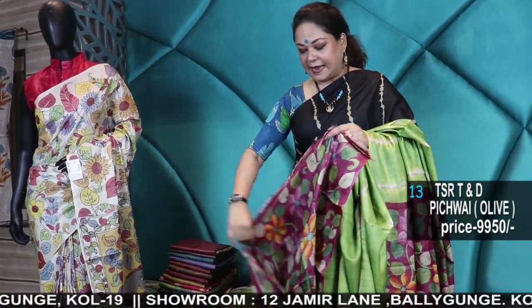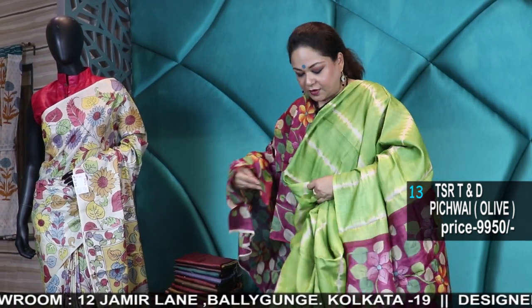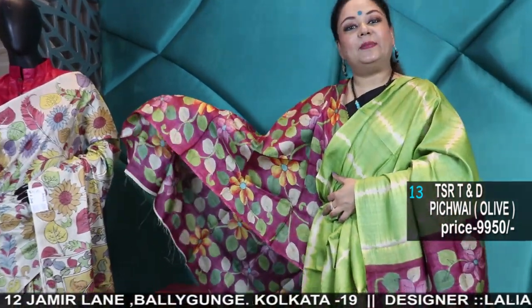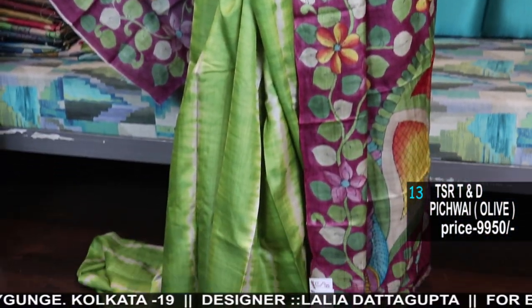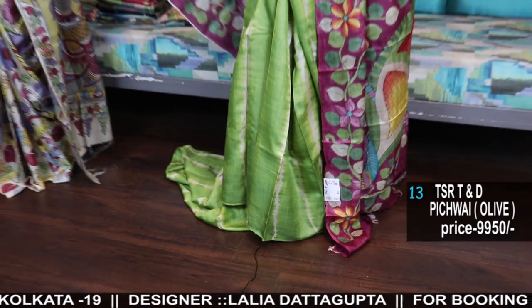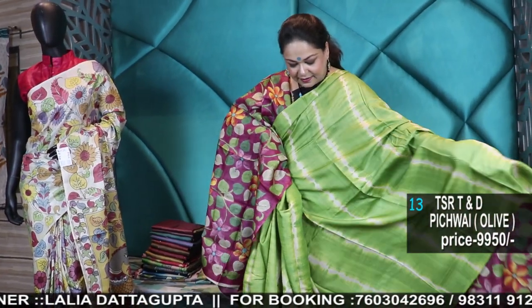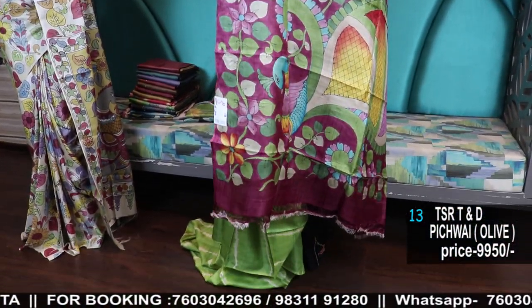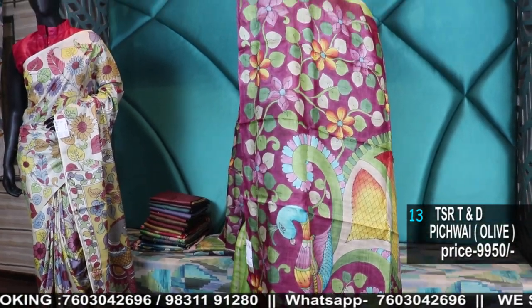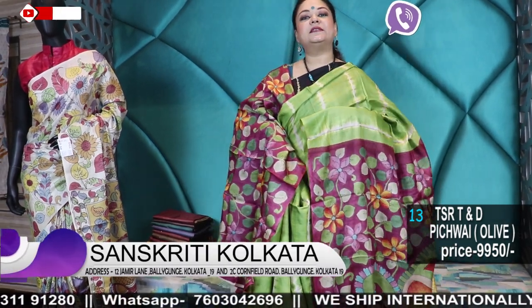Watch the episode, and check out the Sanskriti Kolkata Facebook page for updates. How uncommon a color — a nice soft leaf green with magenta painting. This is Kalamkari painting with blouse piece and painting. Beautiful color combination — hand painted Kalamkari Leheria tie and dye in Tassar.